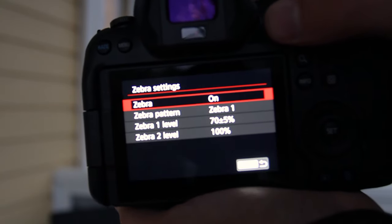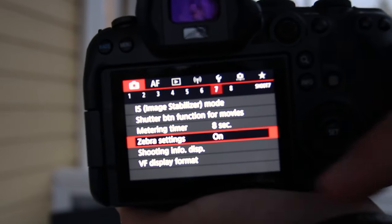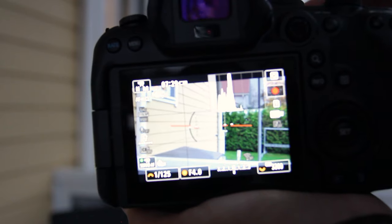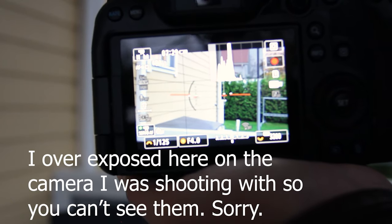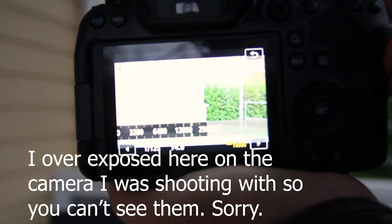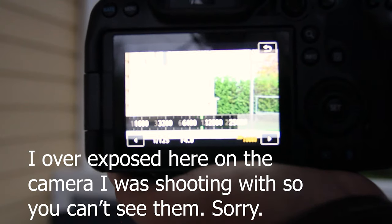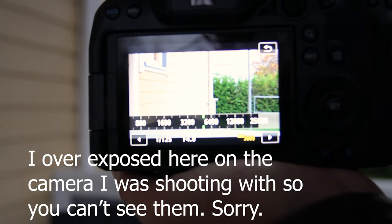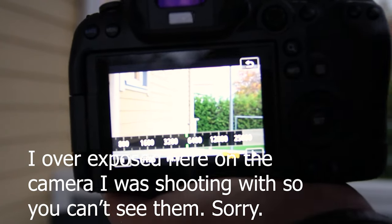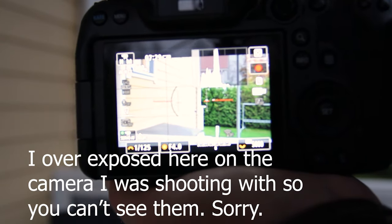Next is the zebra lines. If you turn this on, you'll be able to see — as I'll show you right here — there are no zebra lines right now because it's perfectly exposed. But as soon as you bring this up, you can see those lines coming in, and that's where it's starting to get overexposed. If you only have a few lines right back there, that's about where your perfect exposure will be for this particular scene.